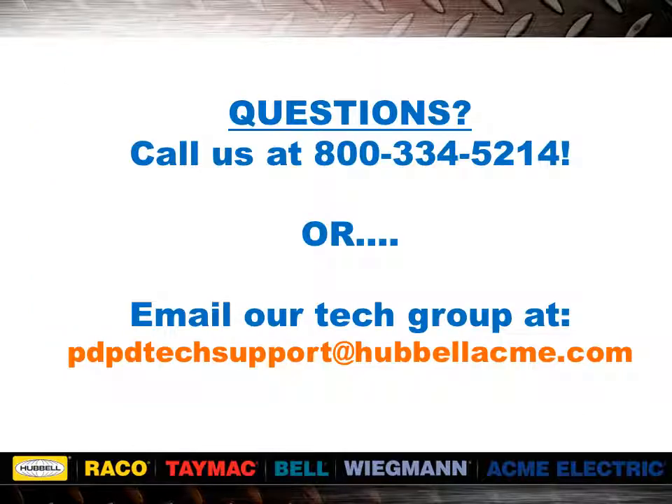If you have questions about this seminar or any other questions, call us at 1-800-334-5214, or you can email our tech group at pdptechsupport@hubbelacme.com.